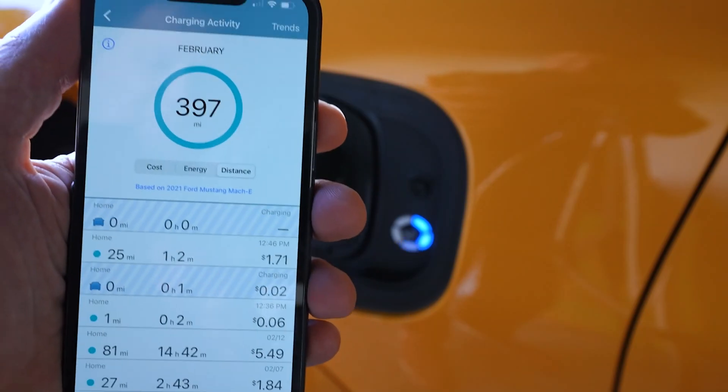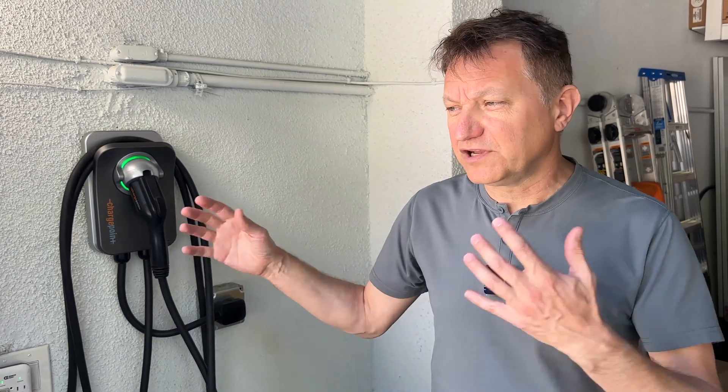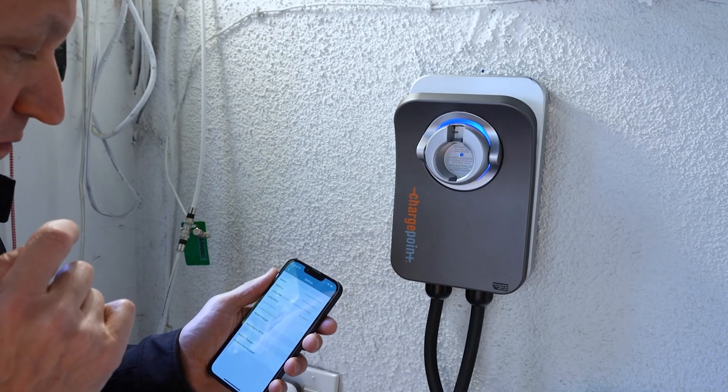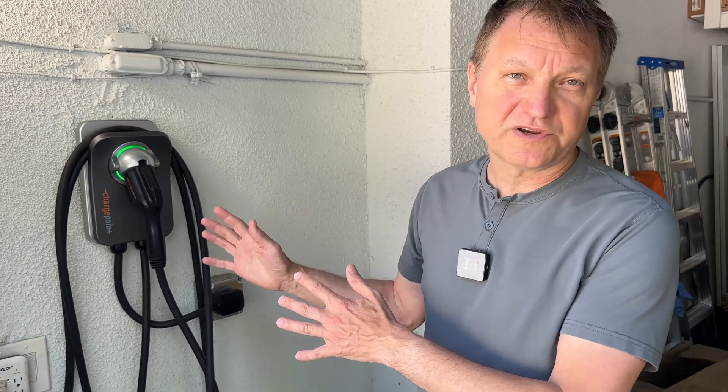What I like about this unit is you're able to access your data from your phone, and you can also set up charge times so that you charge at the cheapest rate from your local utility — typically that's at night. So you can plug it in, say you get home at 7 p.m., and set it to not start charging until after 9 or 10 p.m., maybe charging up till 6 a.m. You can set this up with your phone. A lot of cars will let you do that too, but you also have the option of doing it here as well if your car isn't handling it properly.